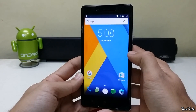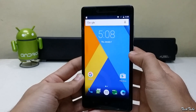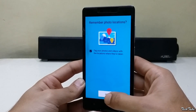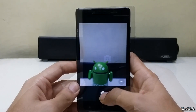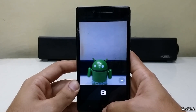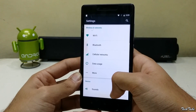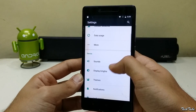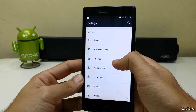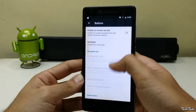Everything works out of the box, including network, data, Wi-Fi, and camera. This is a good ROM for your Redmi Note 4G. Being a CyanogenMod ROM, you get a lot of customizations — you can customize the status bar, navigation buttons, and much more.